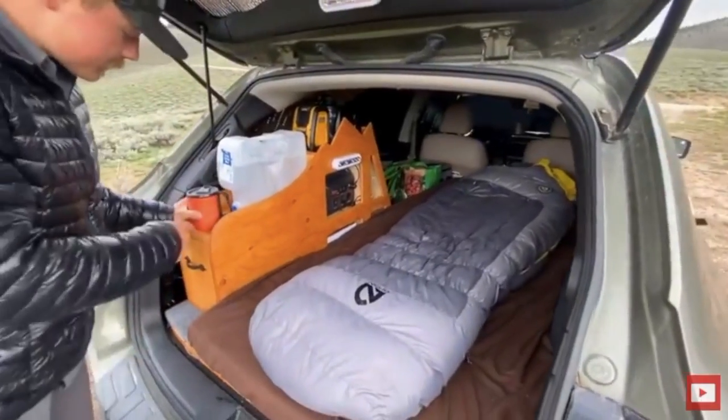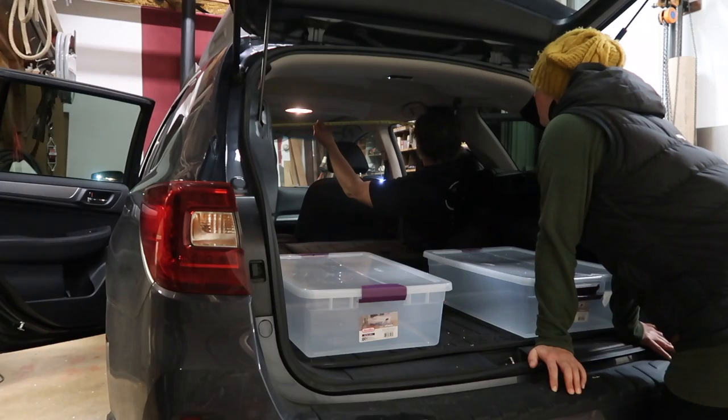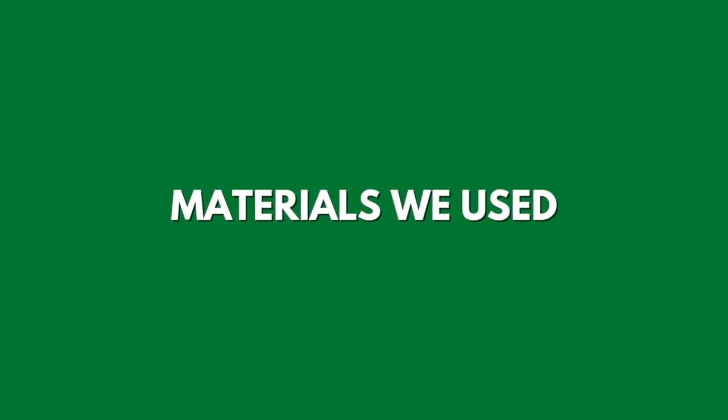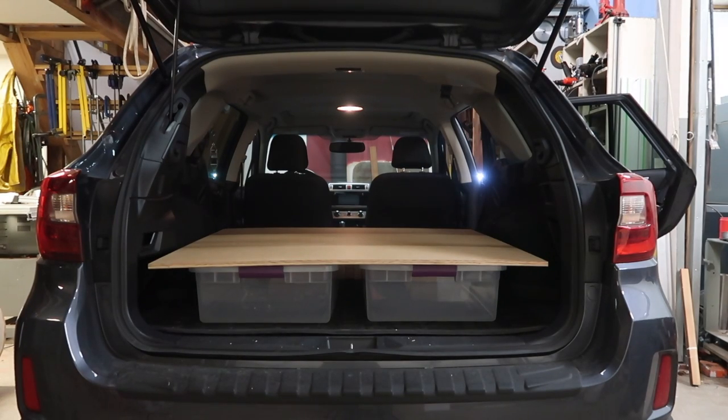Before starting the build, I told my dad what I had in mind for my SUV camping setup and showed him a few YouTube videos of SUV camper build outs with features and layouts I liked. After measuring my car, he came up with a sketch of the sleeping platform, and then we took a trip to the Goodwood store to buy plywood.